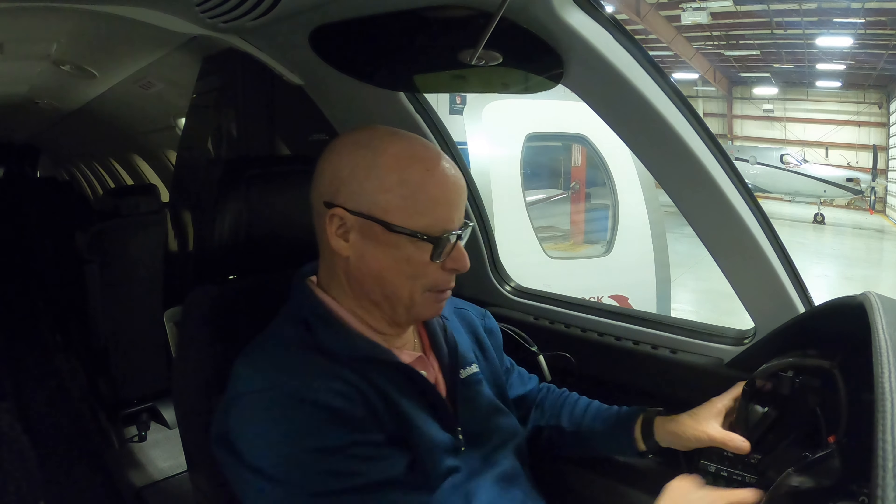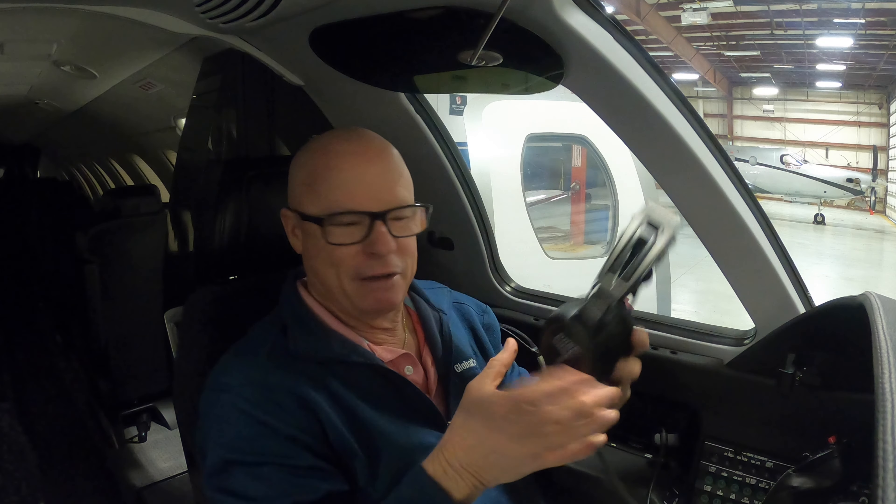It's a quick-donning mask, so it goes into this handle. I'm going to demo how I would use it in the event of a loss of pressurization.